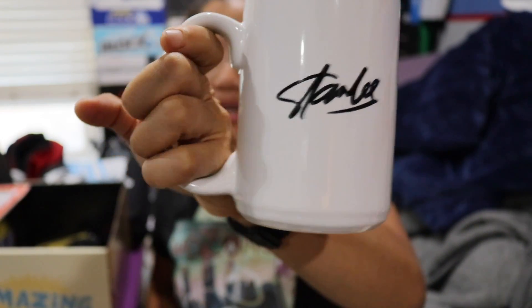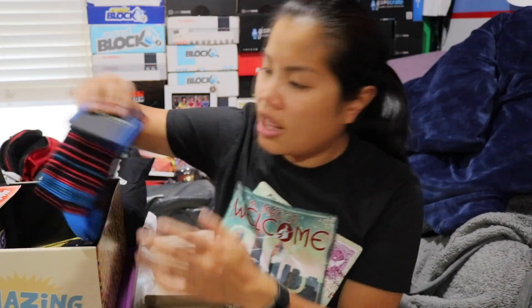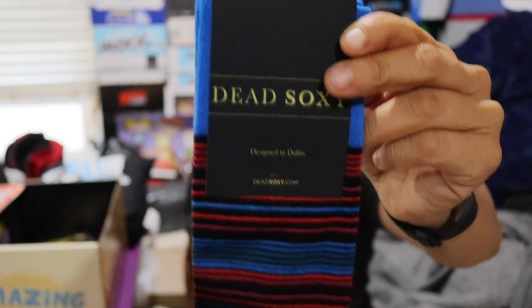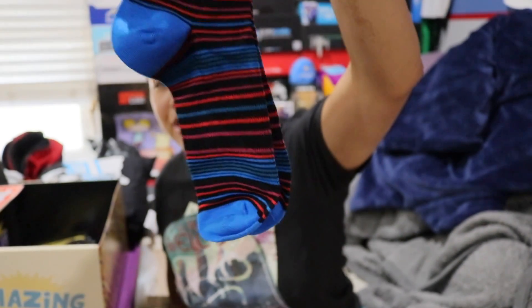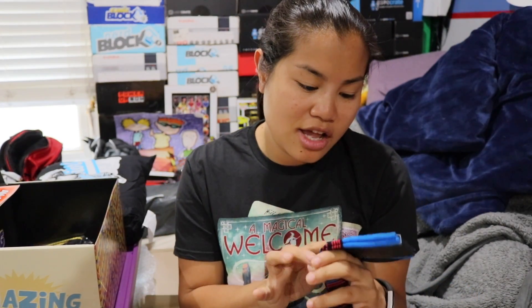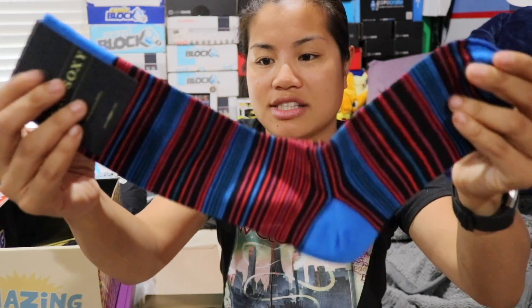Maybe that's him paying homage to her. Next we've got a pair of socks — these are called Dead Soxy. I'm not quite sure what these have to do with Stan Lee or Marvel, maybe these are socks that he wears. They're nice socks, made in Dallas, definitely nice quality — the kind of fancy socks you'd wear with fancy shoes.